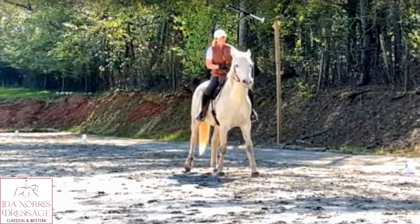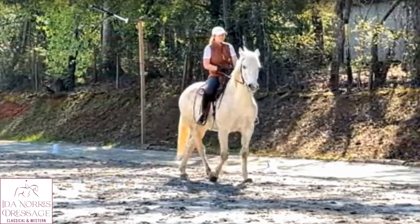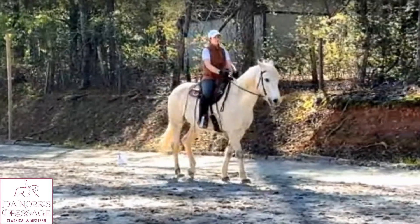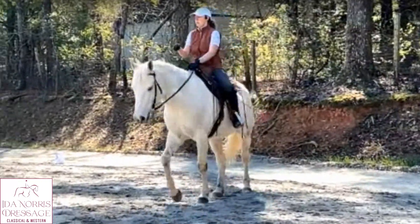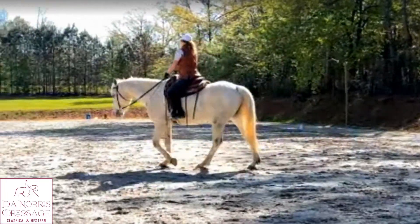We need balance, and of course the horse is coming against the bit and a little above the bit, but our job is to teach him to relax and for you to work on your connection. I'm pulling with the right hand too much and then he concaves his neck because I'm trying to get him to go over.